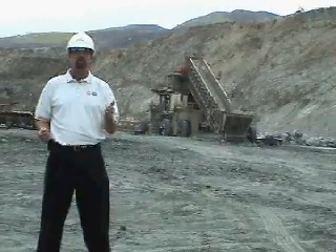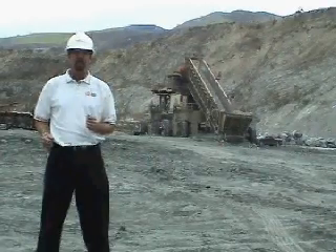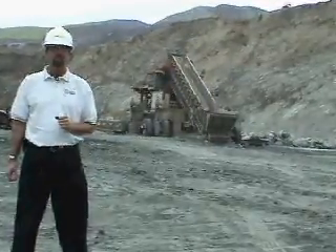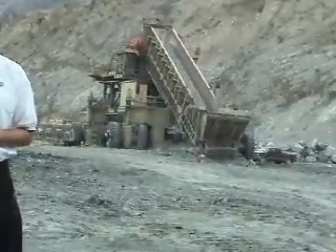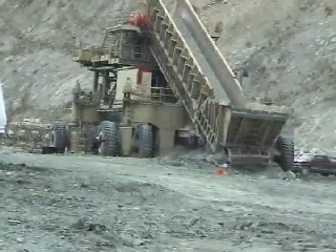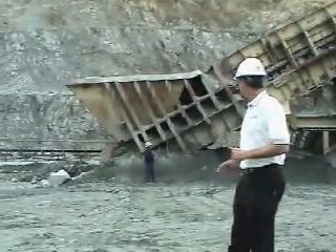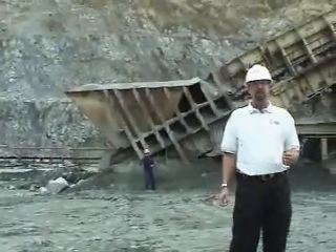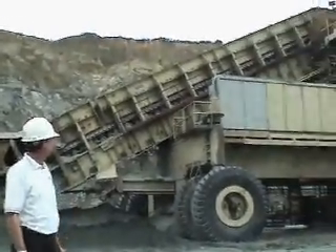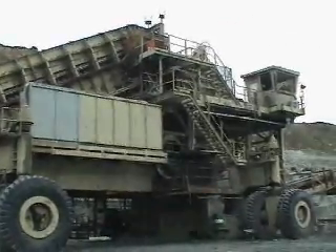After the material is blasted and pushed over the quarry face, the next phase of operation in a quarry is the primary crushing. At Granite Rock, our primary crusher is made by the Krupp company. It's a large machine — this one is one of the largest mobile tire crushers in the world. It stands approximately four stories tall and is capable of producing enough 10-inch minus rock to fill 30 rail cars per hour. You can see the size of this machine by Bill standing down there by the pan feeder. The pan feeder is fed with three 992 loaders. We've got the flights that take the rock up to the gyratory crusher and a control tower at the far end of the machine. Again, this crusher stands approximately four stories tall.